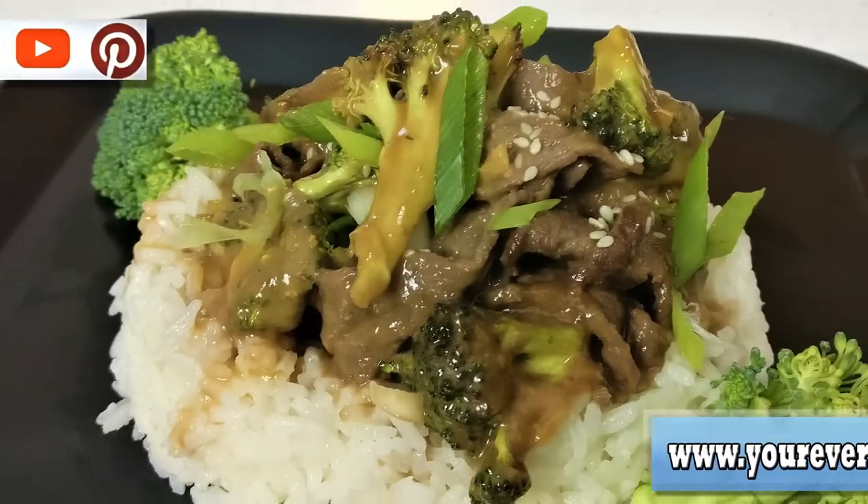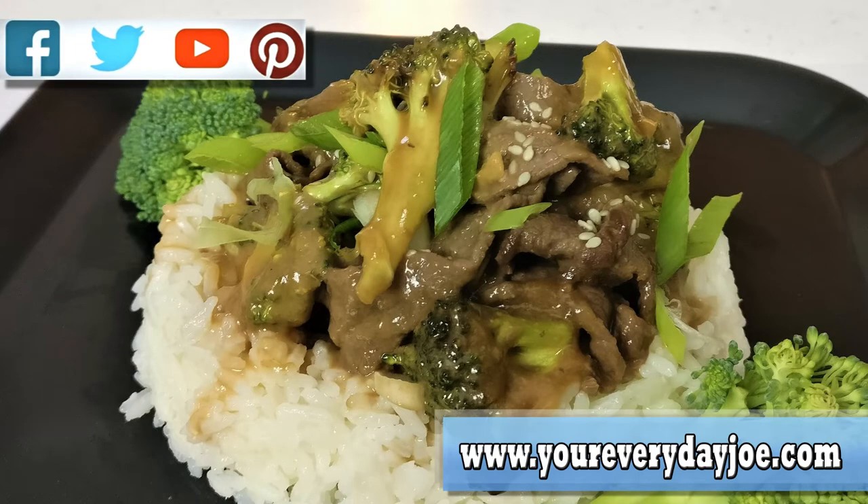Hi, thanks for coming to my channel. I'm your everyday Joe. In today's recipe I'm going to be making my version of Mongolian beef and broccoli, so stay tuned.